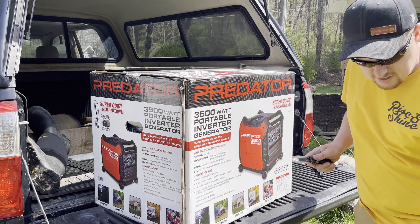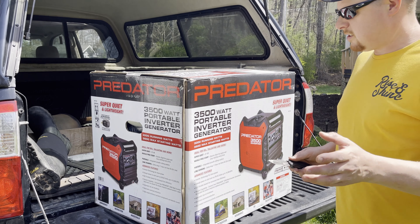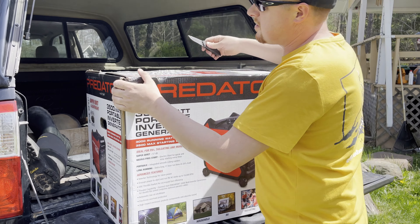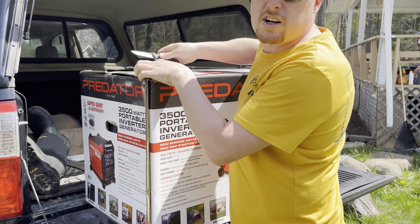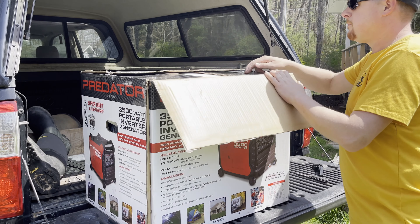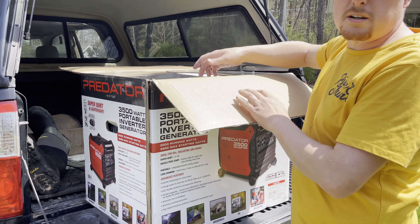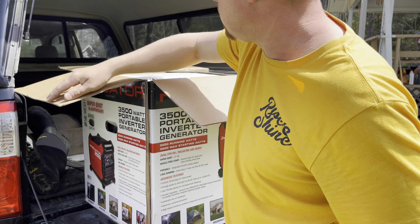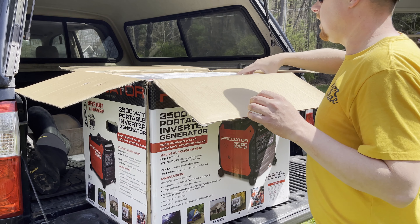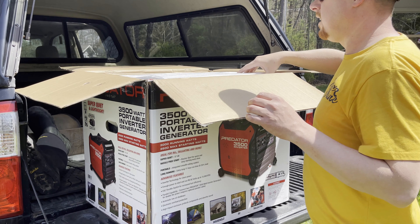I'm hoping the audio and video quality is pretty good. I'm using my new iPhone 12 Pro Max — it's the first video I've shot on it, so let me know how it is in the comments. One of the main reasons I bought it was specifically for the camera, and I'm hoping it's not going to have a lot of wind noise. Let's see if I can tip this box forward so you can see what I'm looking at.